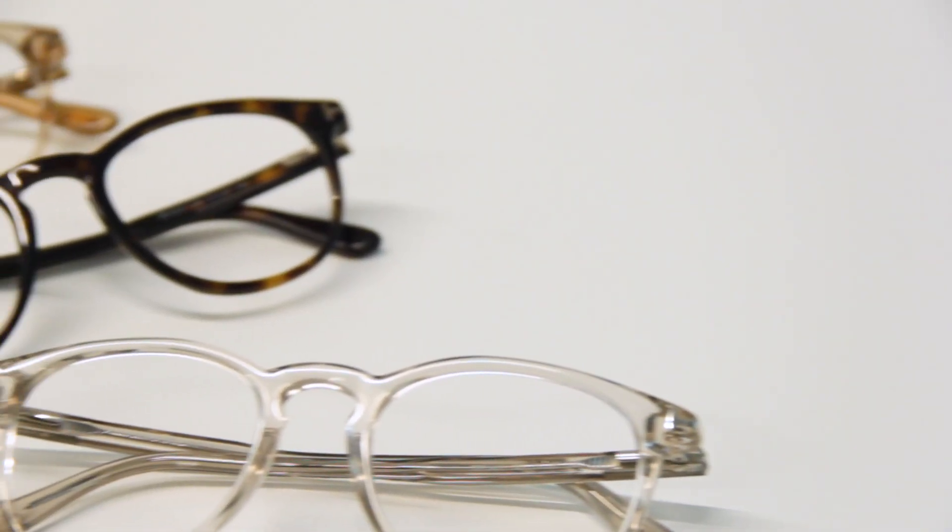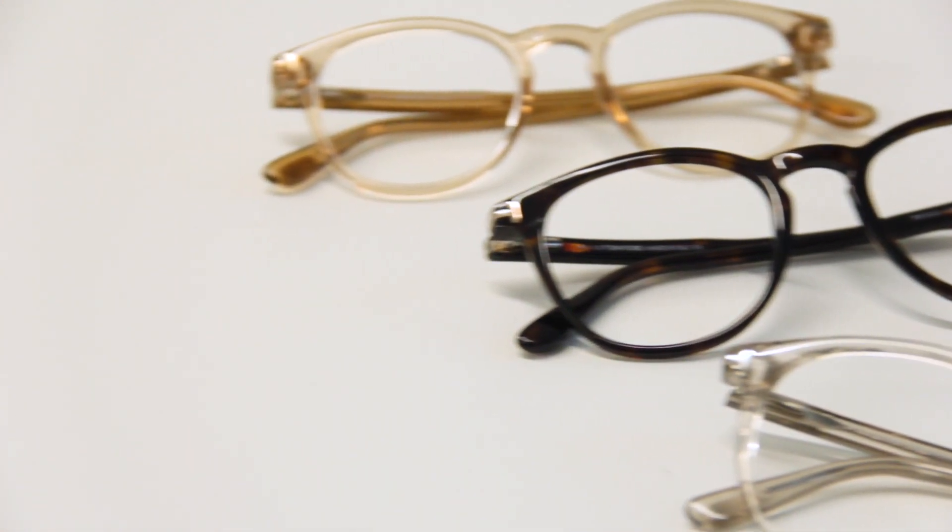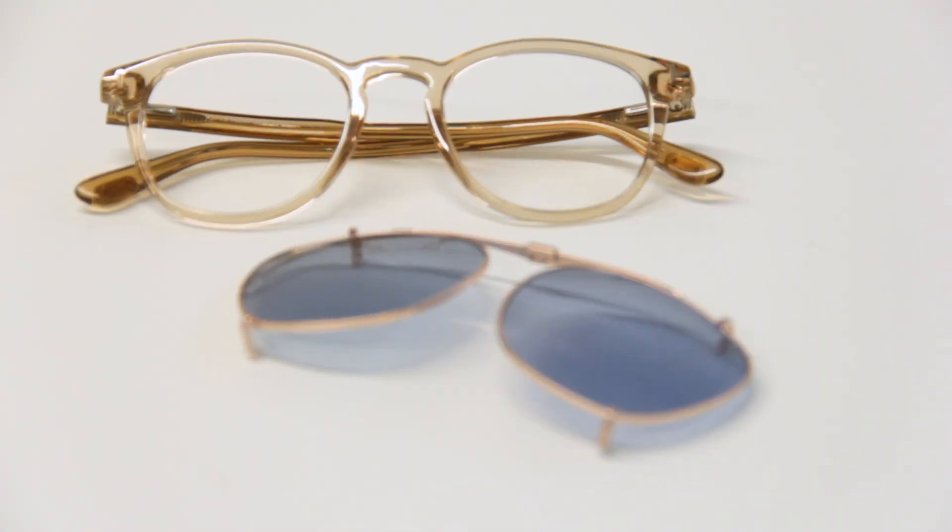There are also the more grayish transparent ones and these more gorgeous ones. An extra really super cool feature is that they also come with this clip-on, so you can transform your prescription glasses into sunglasses just by clicking on this extra clip-on.